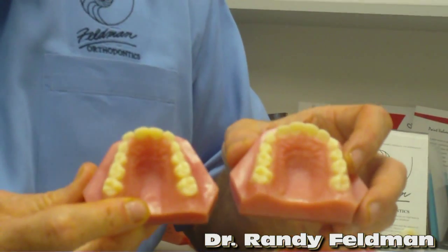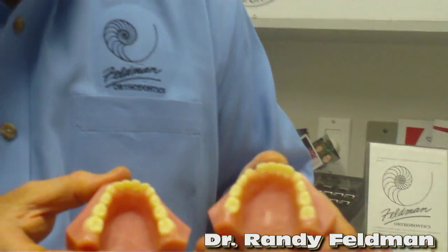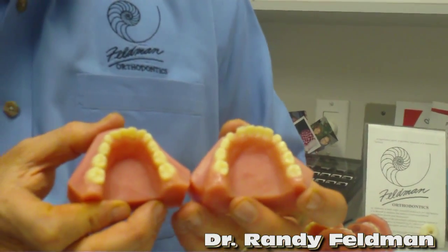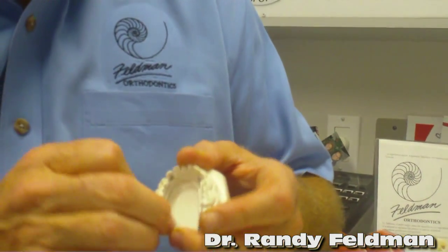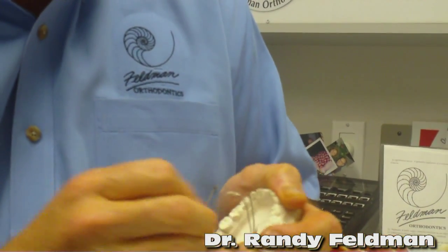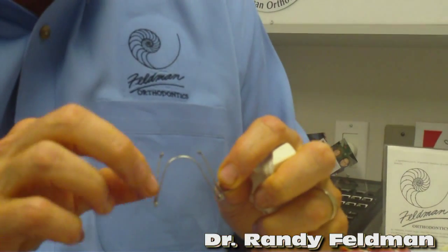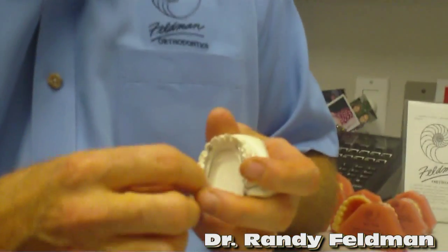That's the expansion appliance on the upper jaw. For the lower jaw, remember it was really, really narrow, and after we expanded it looked like this — we even created a little bit of extra room. We don't have a tooth missing. To do that we use something called a bi-helix on the lower jaw. Bi means two, just like in a bicycle — one, two little helixes. Same thing: we expand it, compress it, glue it in, and the lower wire fits just like that.